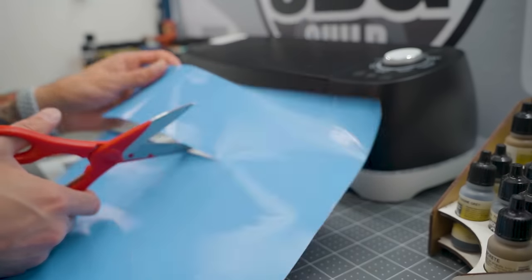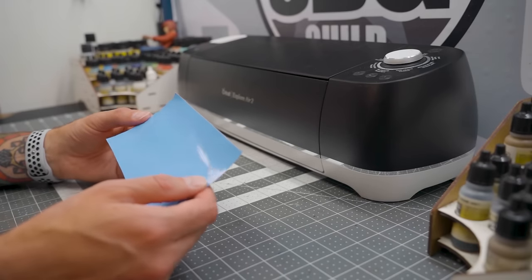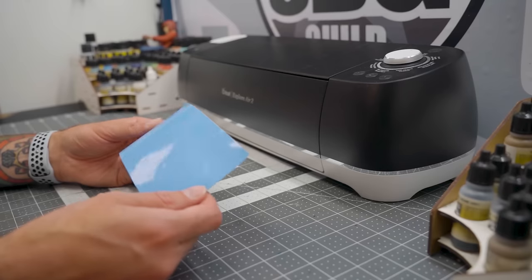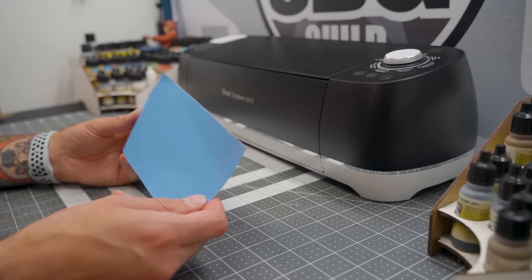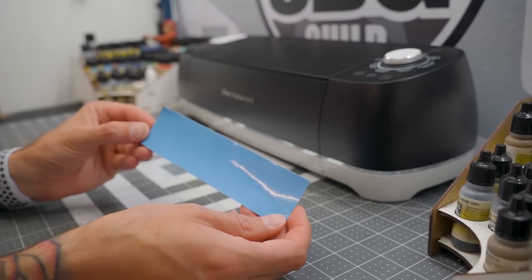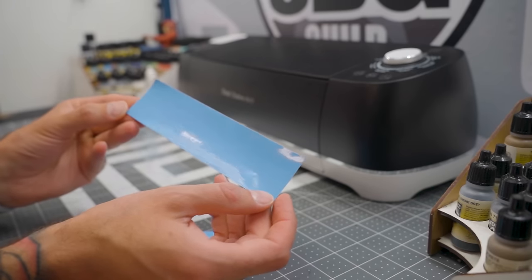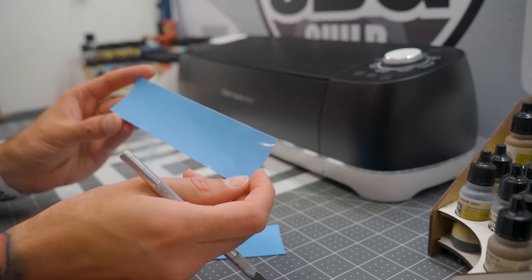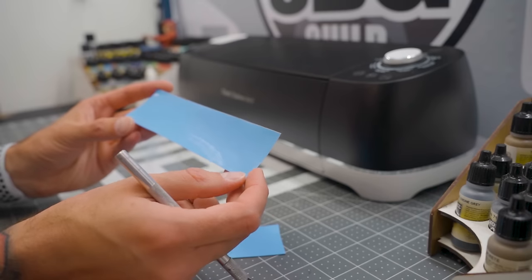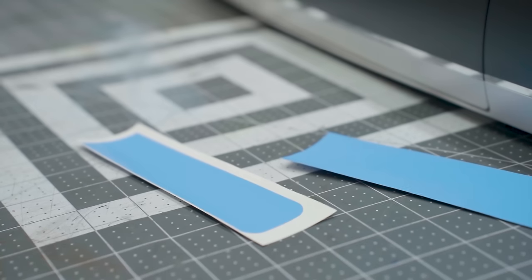There are two examples here that we're going to use for two different applications — one's going to be a sticker on the outside, and the other one's going to be a mask for the inside. If you're using a hard body and using these as masks, you can still use them as masks on the outside — just be careful that what you're sticking them to has cured properly, otherwise they might lift off the paint. So this top one here is printed the right way around, so it would be for the exterior, to be used as either a mask or a decal.